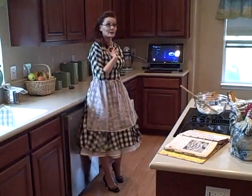It actually saves us a bucket on our electric bill. Now, with my Smart Oven, I don't burn anything ever.